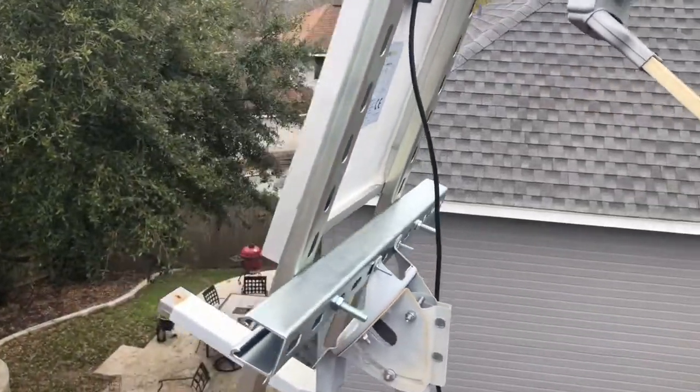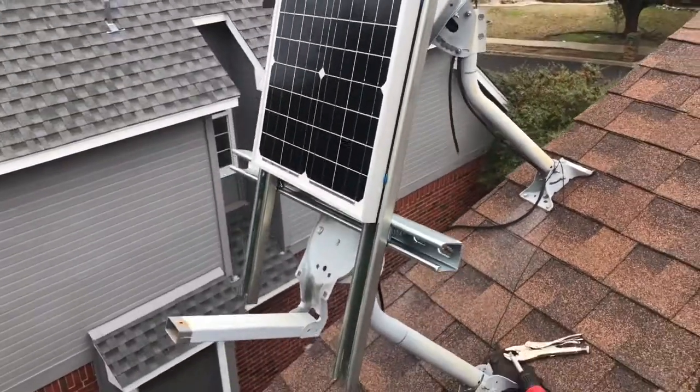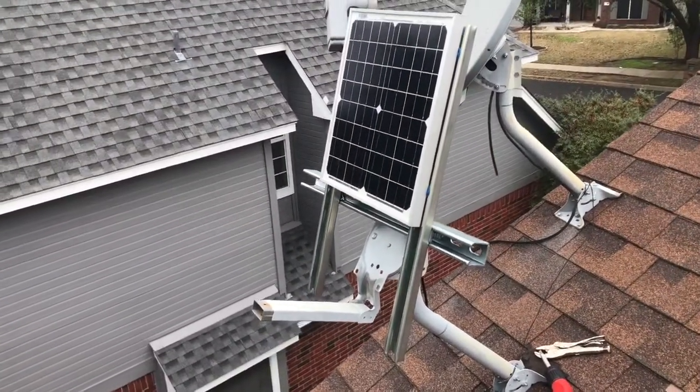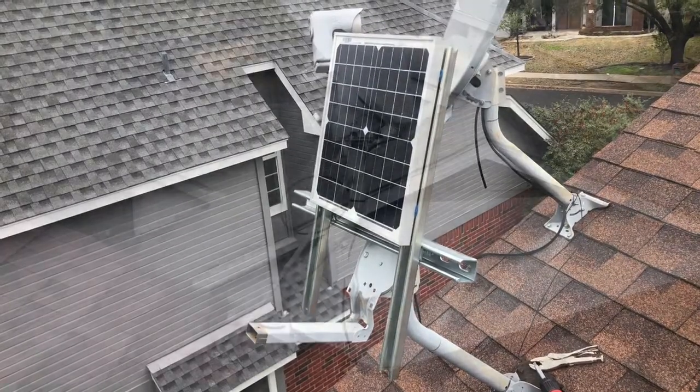Hi, this is Tony and in this video I'm going to show you how to set up and mount a solar panel for your rain barrel water pump, including a hack that I used to install it on an old satellite dish mount.